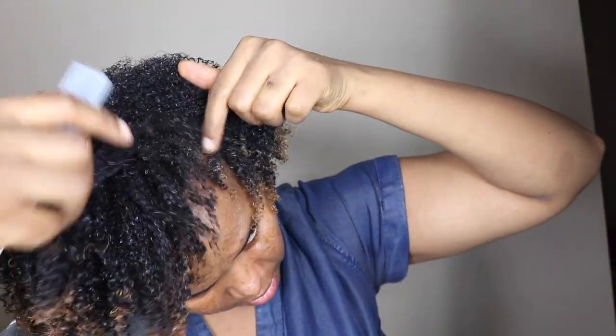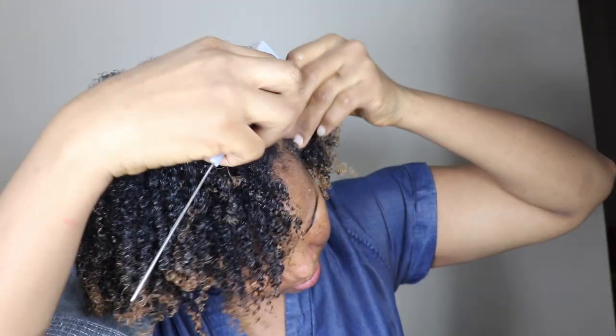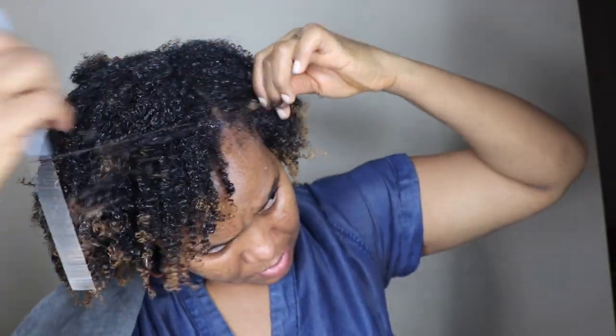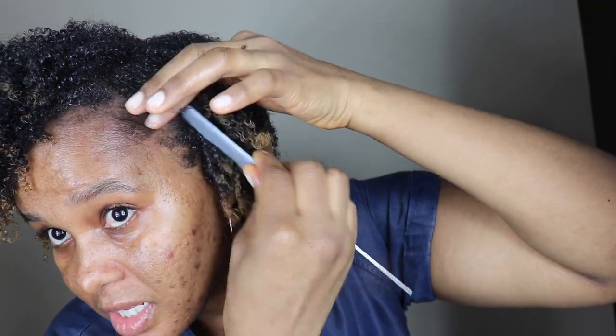Now is the perfect time to section your hair. Just like mine — I always section this part here. Just pat it like so. The ones I pat out like this, I'm going to finger coil so they'll be really puffy. If you want to go ahead and lay your edges, all you need to do is put a bit of gel — since this is nighttime — and go ahead and start laying your edges like so.